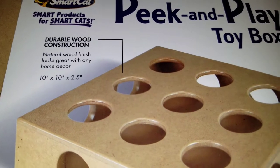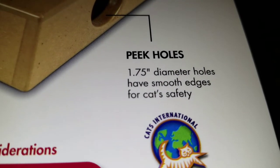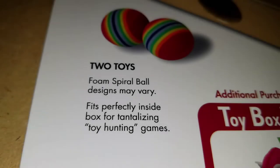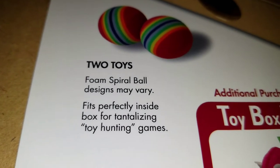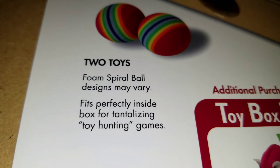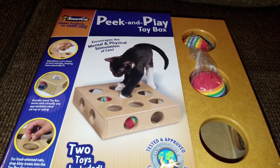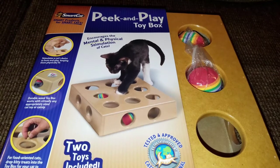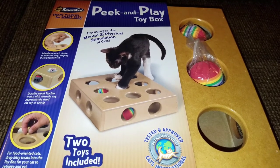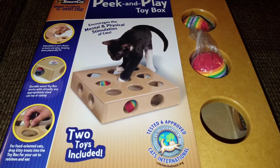It has a natural wood finish so it looks great with any home decor. The peek holes are 1.75 inch diameter holes with smooth edges for cats' safety. The two toys included are foam spiral balls that fit perfectly inside the box for tantalizing toy hunting games. Jericho really enjoys knocking toys underneath furniture and then attempting to dig them out, but sometimes she knocks them so far under that she can't reach them. Being as she seems to enjoy games like that, I wanted to get her a toy that would allow her to do that safely.